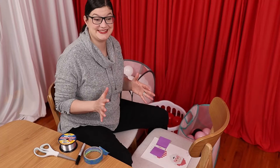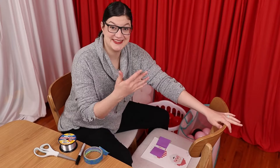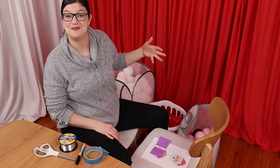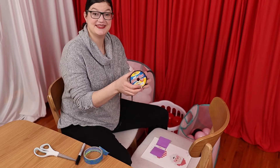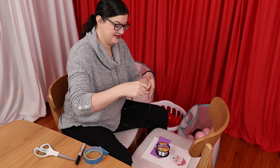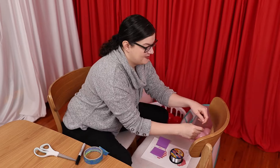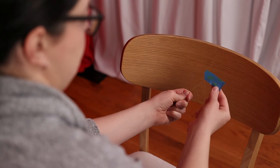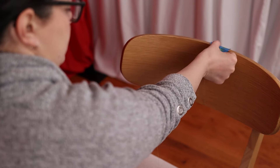When making the strings, it's helpful to have something to pull against, so I'm using the back of a chair, but a doorknob would also work if you'd prefer to stand. I've gathered all my balloons and supplies within arm's reach, and I'm going to start by taking my 12-pound fishing line and tying it in a double knot to the back of my chair. Then to keep that fishing line from moving around, I like to secure it in place with a little piece of masking tape.